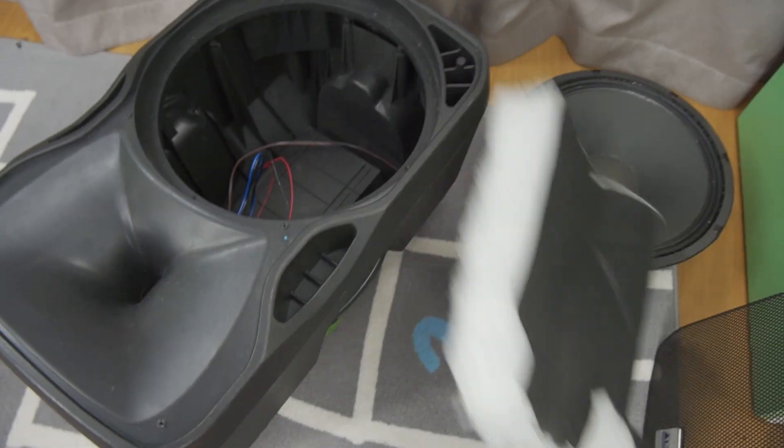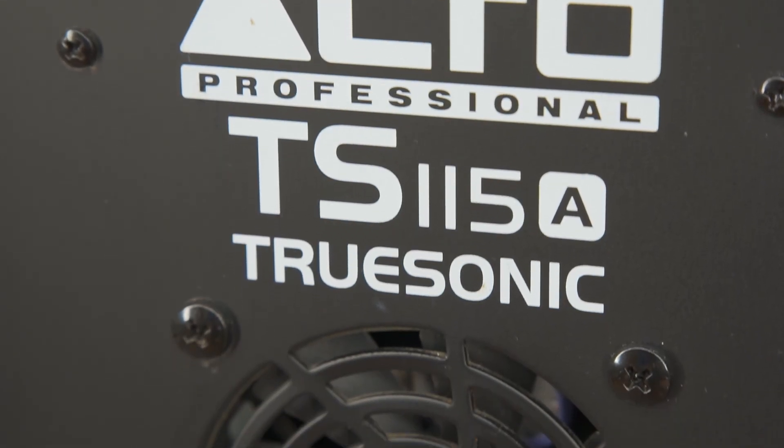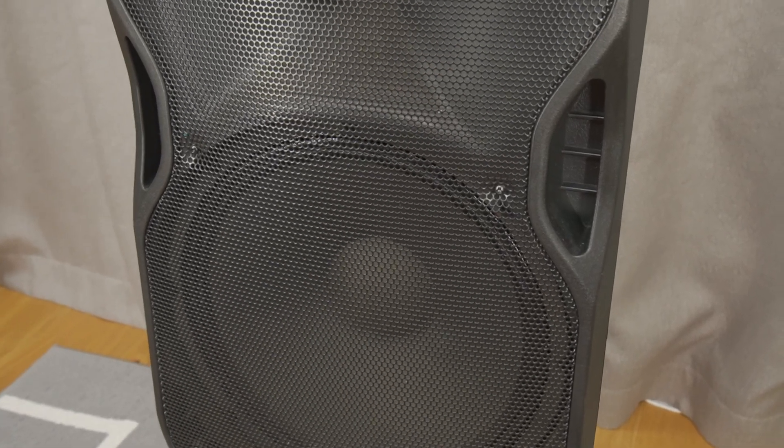Hello DJ! Today, I'm doing a teardown and looking inside this Alto TrueSonic Series TS-115A powered public address loudspeaker with a 15-inch bass woofer.